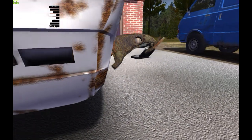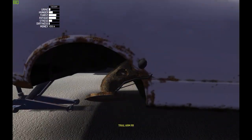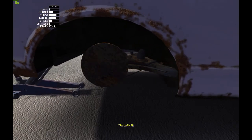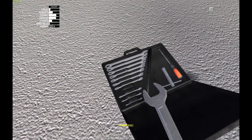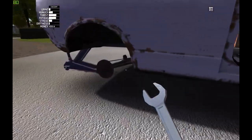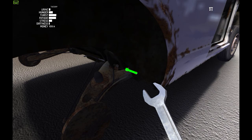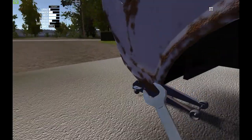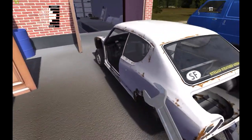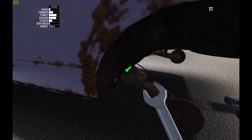Let's turn this. For that we will need a 12 millimeter spanner. This is one and this is two. And from this side, this will be one and this will be two.